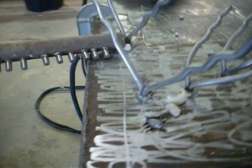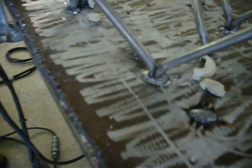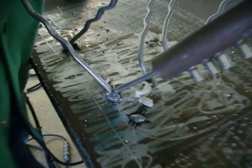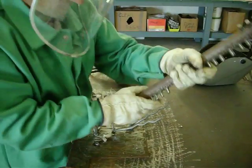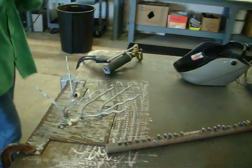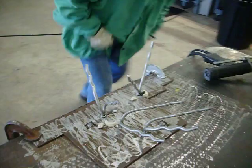There you go. Let me show you something. No voids at all. No voids.